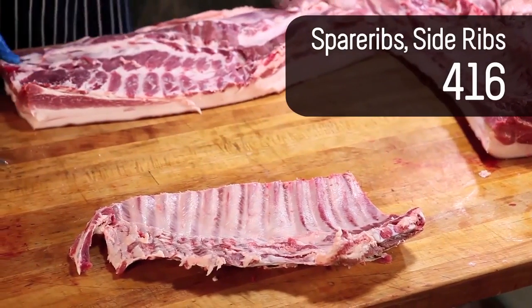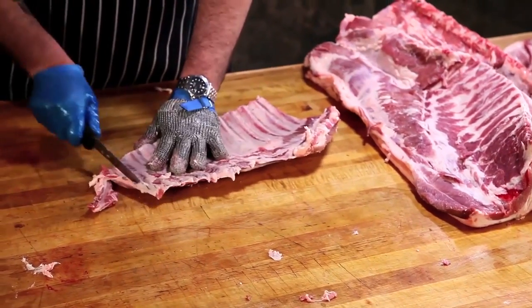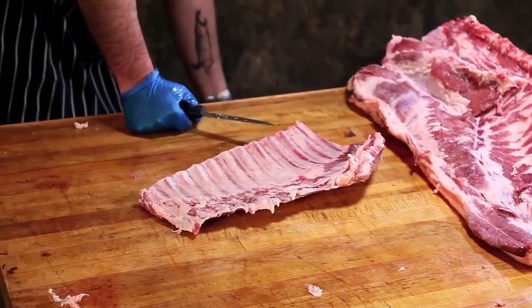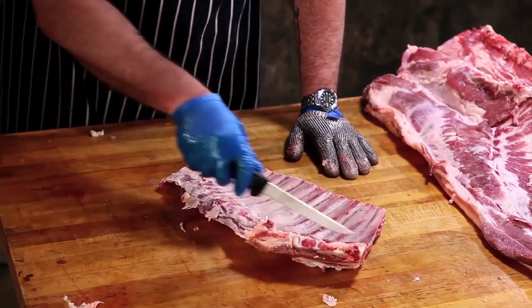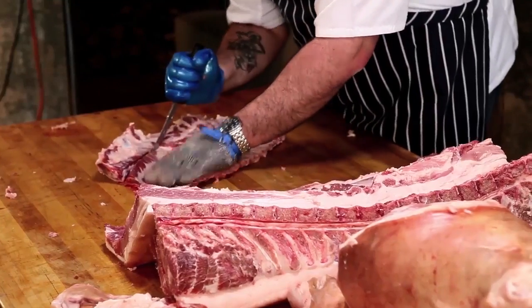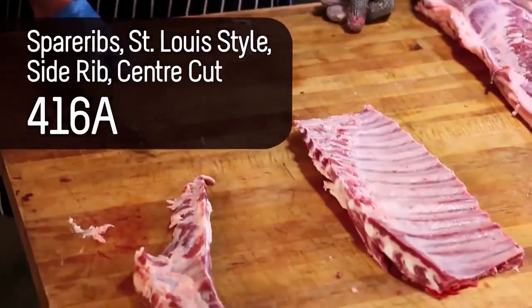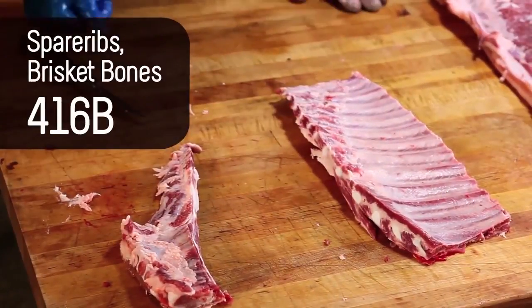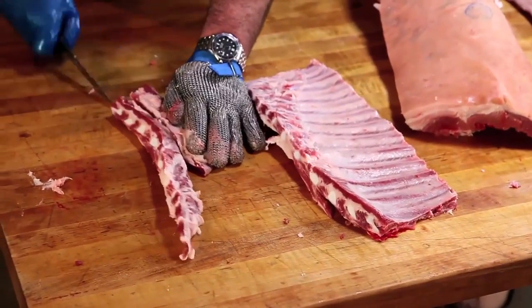If I take the spare rib and square it up on this end, then remove the sternum and the costal cartilages where they're attached to the ribs — I can do that with a knife — you'll have the St. Louis style rib and the brisket bones. So it's basically a center cut spare rib that's been cut down to look like a back rib. That's a St. Louis style rib. If I separate the sternum, the costal cartilages, and the brisket bones, those are called rib tips.